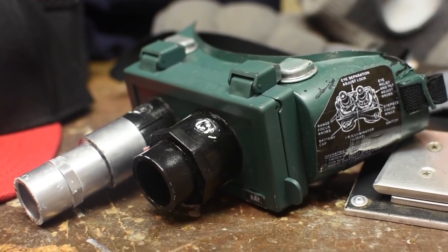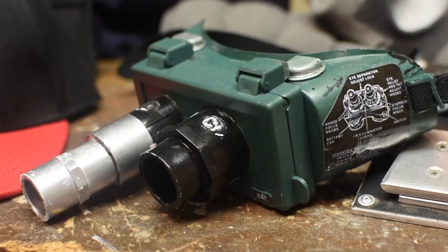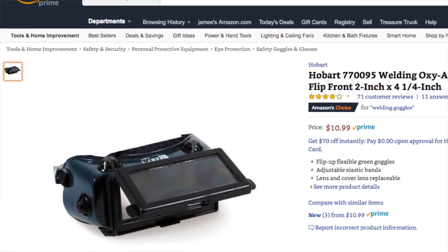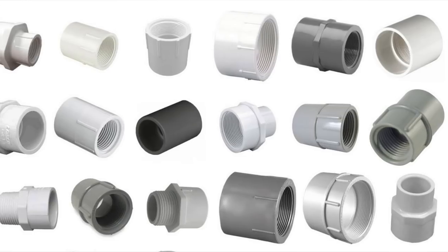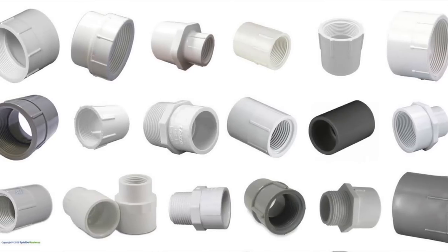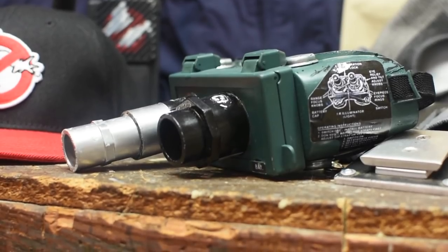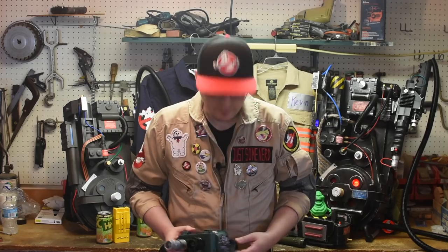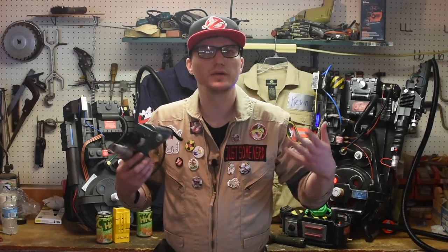First, here is an easy DIY way to make the ecto goggles. You can pick up welding goggles on Amazon or at your local hardware store for around $10. While you're at the hardware store, go look at the PVC connectors — these will only cost you about $0.50 each, so pick out a few that match the look of the ecto goggles. Then you can repaint your goggles with dark green spray paint and your PVC fittings black and silver. Again, if you have a 3D printer, this is absolutely something that could be 3D printed. If you have more questions about how I made these, let me know in the comments and maybe I'll make a more in-depth video.